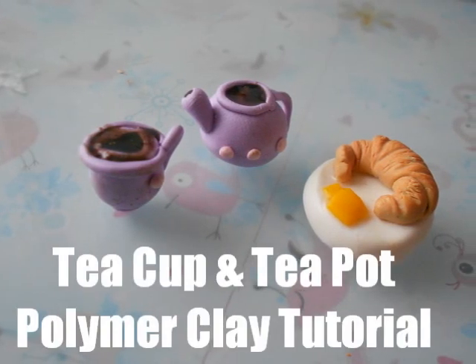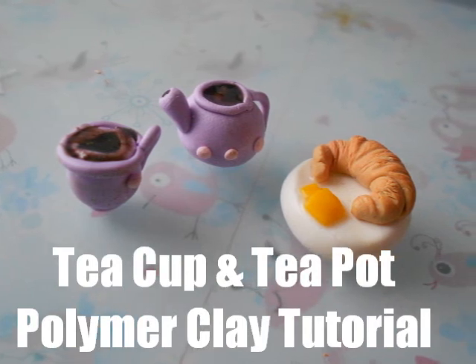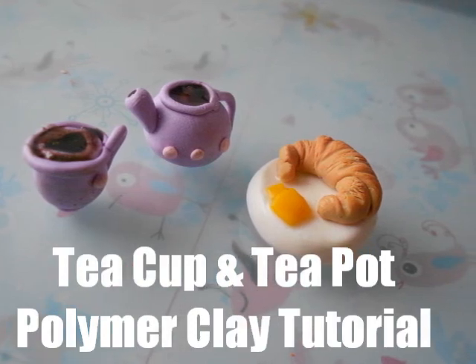Hey everybody, it's Purple Piggy here, and today I have a teacup and teapot polymer clay tutorial. I actually have a tutorial on the croissant as well on my channel, so I'll leave a little annotation and a link in the description bar.